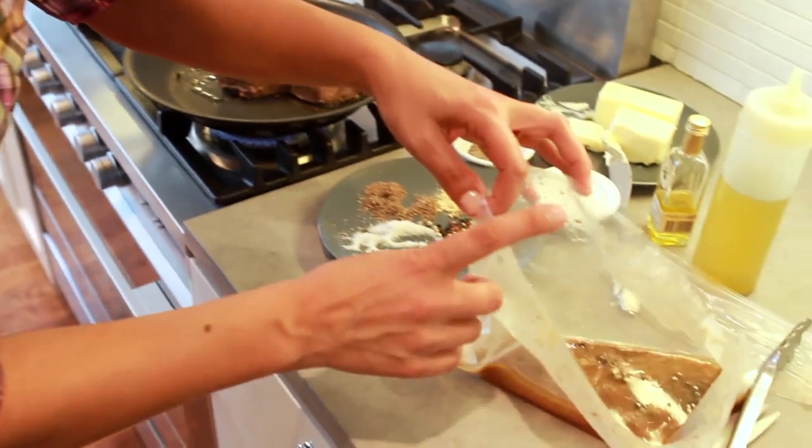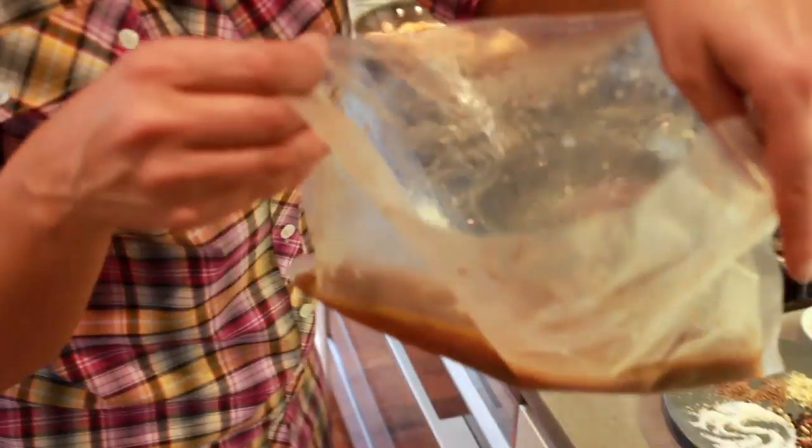Now you're going to finish it off with the jus — all the steak juice, the butter, and the peppercorn.